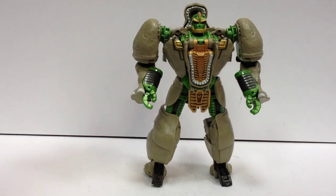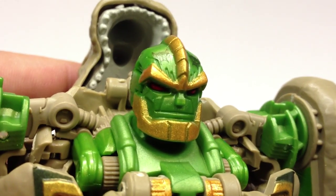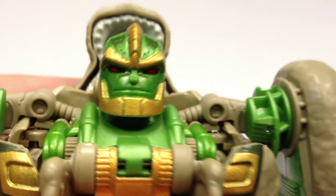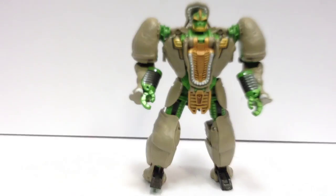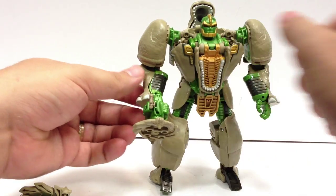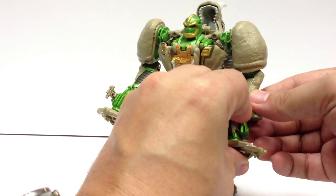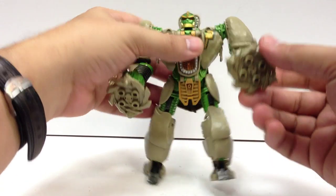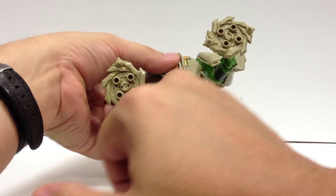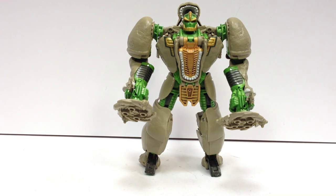A nice head sculpt — he doesn't quite have his giant lips, but they are there if you look at the head sculpt up close. He does have his big wide mouth, and you can kind of see there's a sculpt there for at least his lower lip. And then he can hold his guns, of course — you just pop them into his hand. This is where I wish they would have at least made these blades silver, because they just blend in very much with his body. He does have a couple of Maximal symbols up here on his head, and there are some neat little designs and etchings around the edges of these guns here. It's really nice.